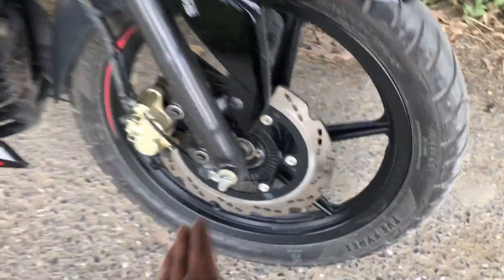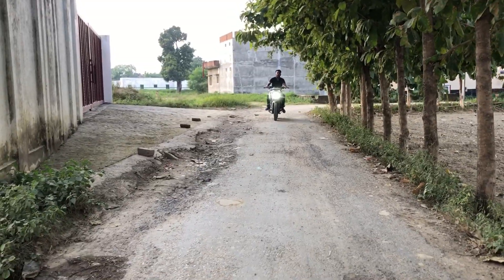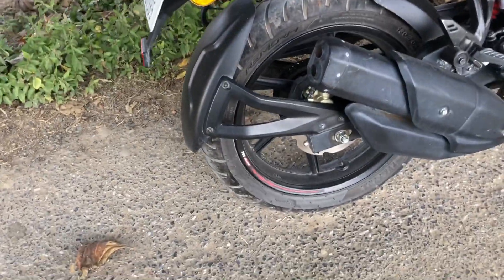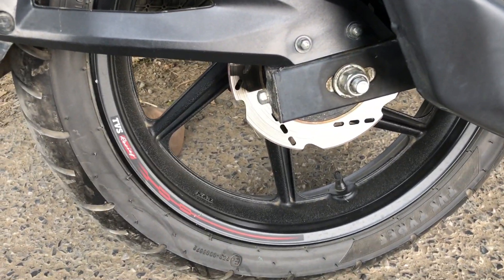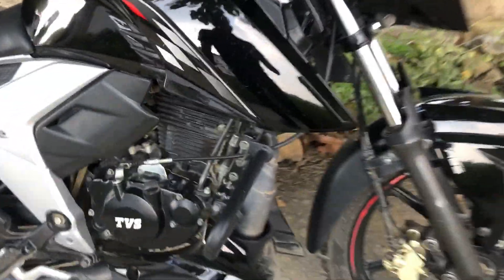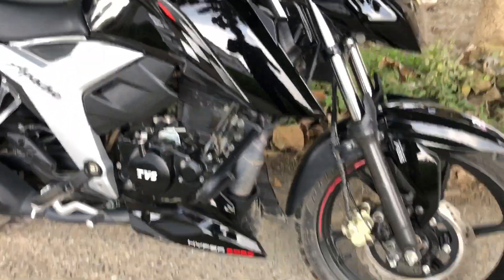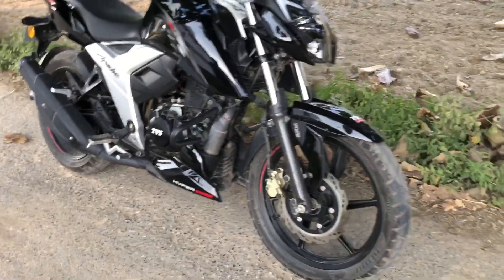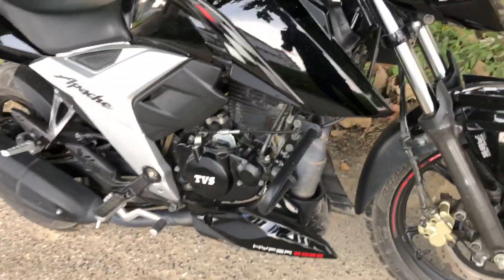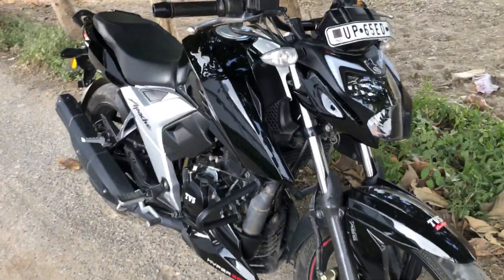Now talking about braking — you have a great front disc brake with an ABS ring, which increases the stability of the bike. You will also see disc brakes on the rear. No doubt the braking is very good, but sometimes I feel the front and rear disc brakes are not perfectly matched. One more problem: the engine area is hard to clean because you won't find enough space inside. The bike has components up and down around the engine side.